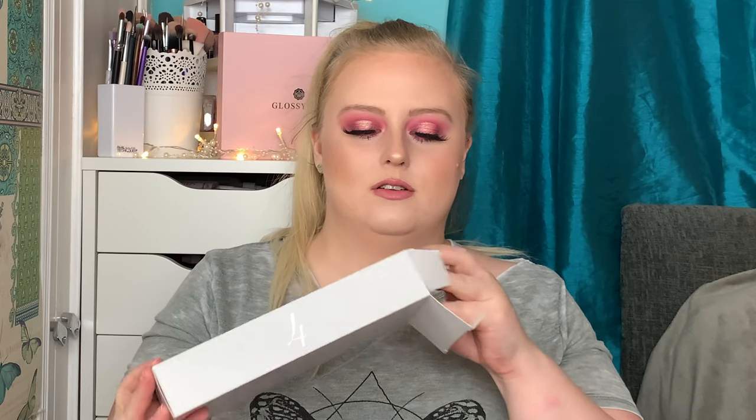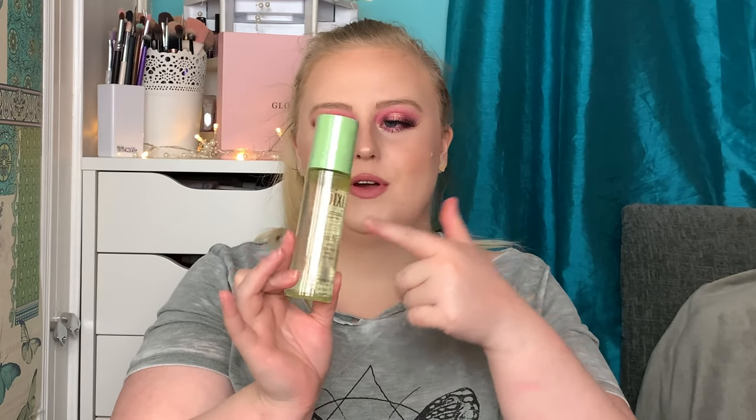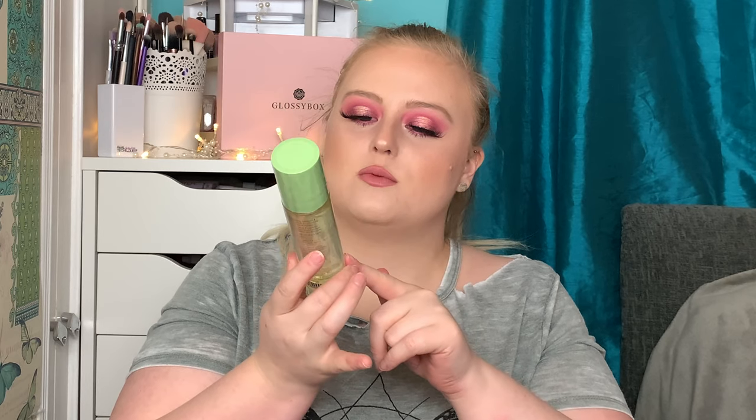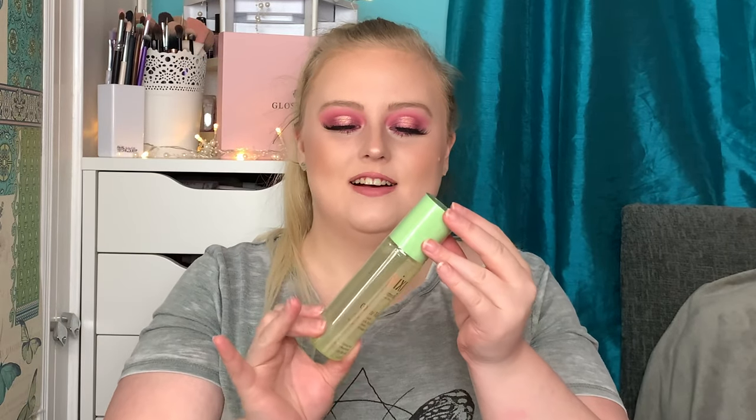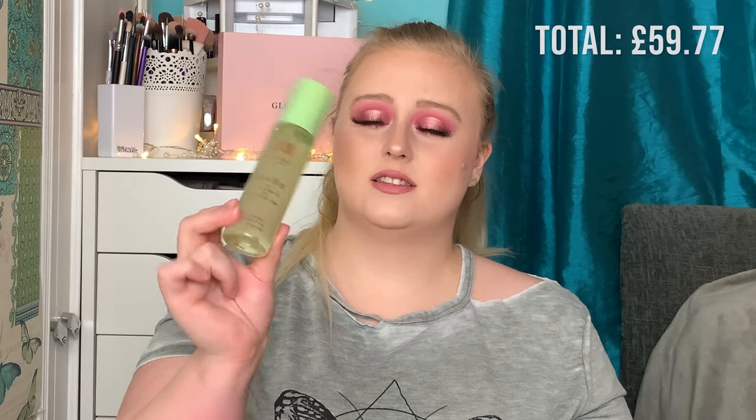Number four is this exciting one — it's the Pixi Glow Mist with argan oil, a nourishing mist. I'm so excited to have this! I nearly bought one of these but because I've been saving this calendar and holding back, I didn't know one was in there. I'm so happy I have this in my collection now. The RRP for this is £16, so that's another great product for day number four.